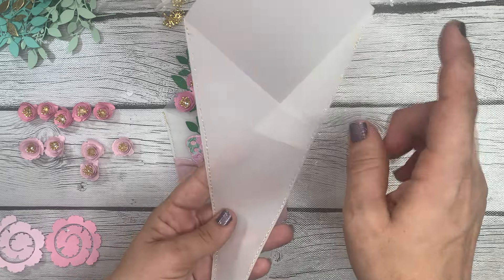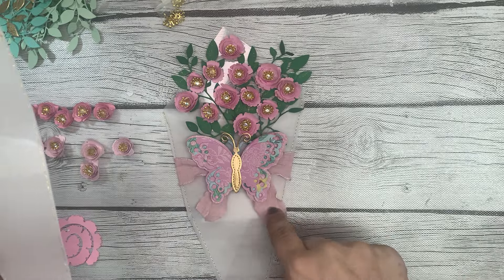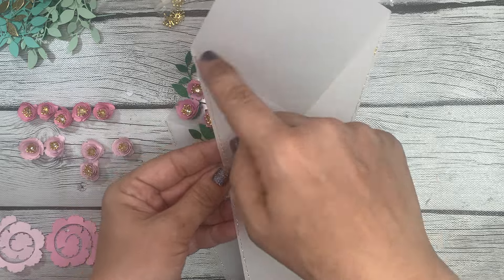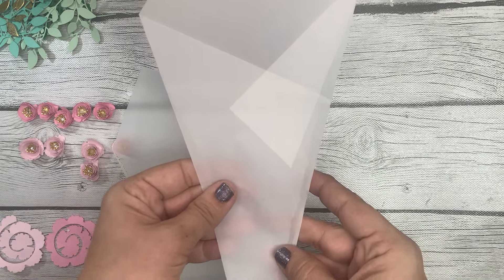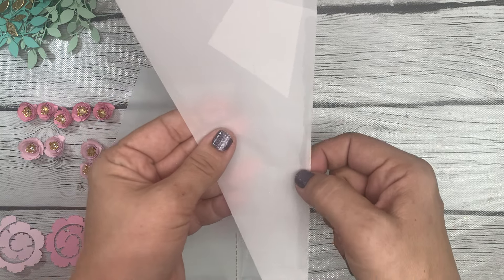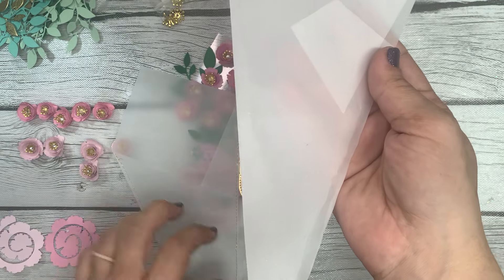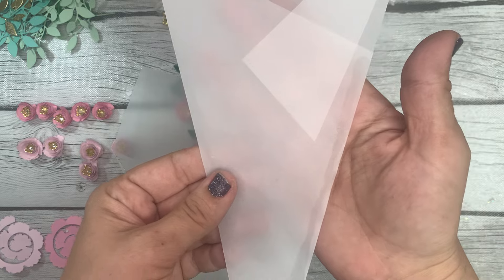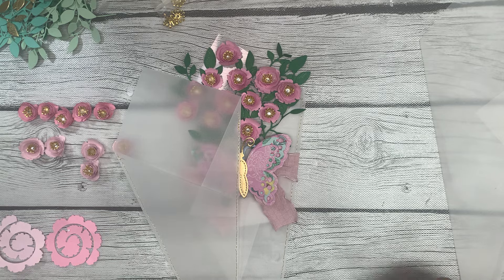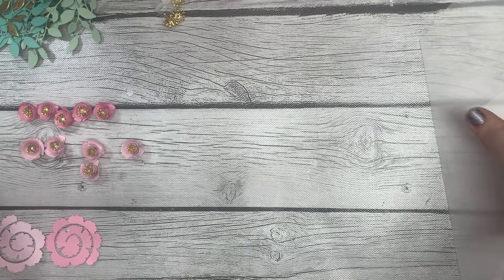We're going to get started. I'm going to show you two ways to do this. On the original I sewed the vellum on the sides, but on this one I just used my Bearly Arts glue. Yes, you can see a glue line there, but if you don't have a sewing machine it can be done by just gluing that down.